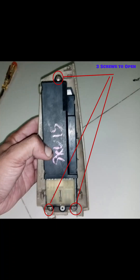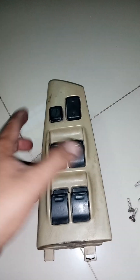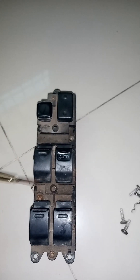The screws that you see in front of you — open these first. After opening these screws, this will come out easily as you are seeing. After removing these 4 screws that I am showing you, after opening these screws,